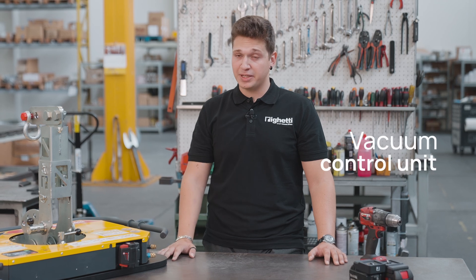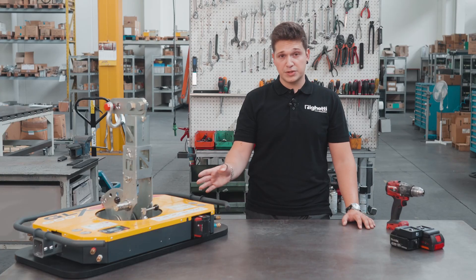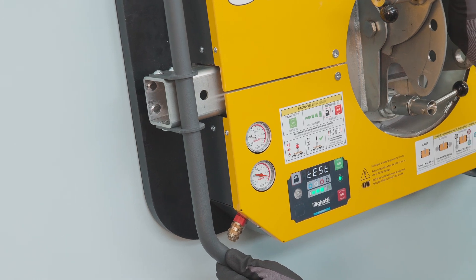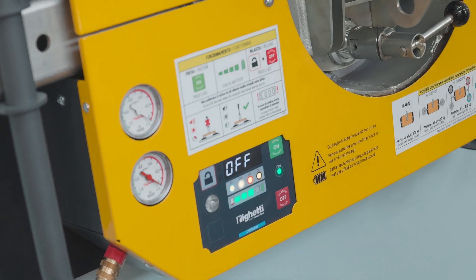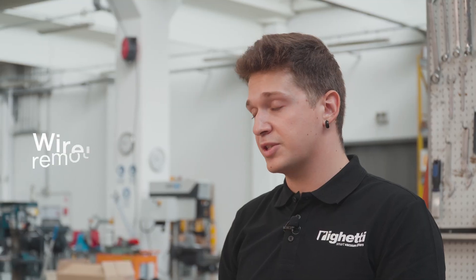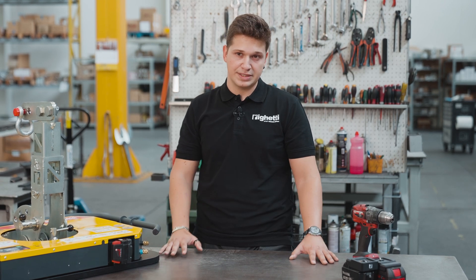The lifter features a smart vacuum control unit with a built-in energy saver that ensures you continuous work for hours and hours. The smart vacuum control unit also features direct and immediate functioning — when you switch the lifter on it immediately starts suction, and when you switch it off it releases the glass. And if you need even wider control, you can buy a wireless 3D remote control to manage the release function at a distance, which is very useful when you're working in difficult places.